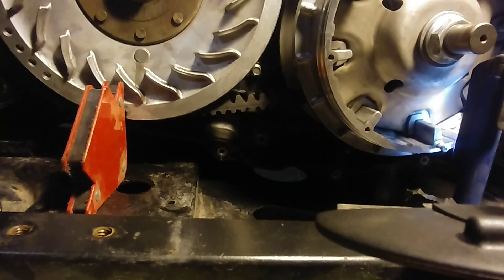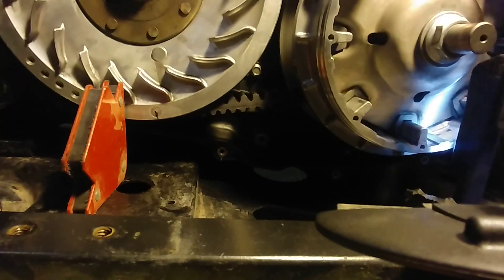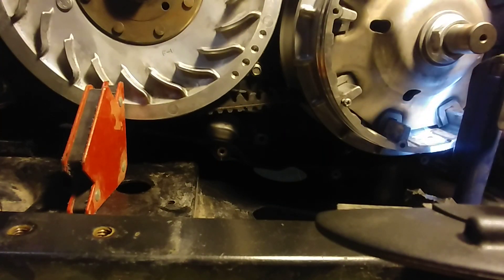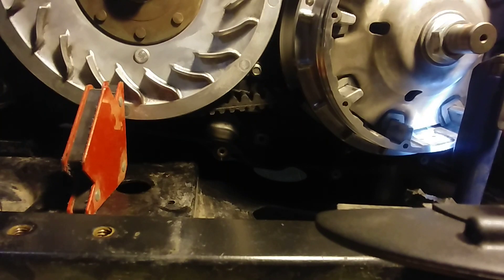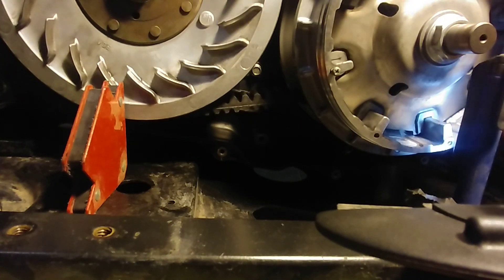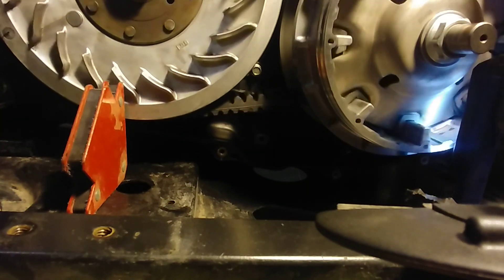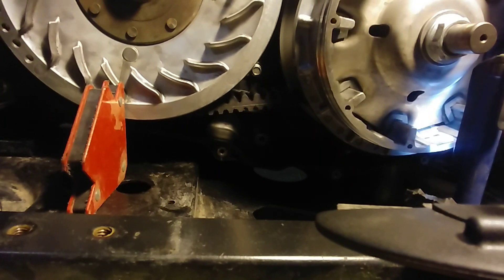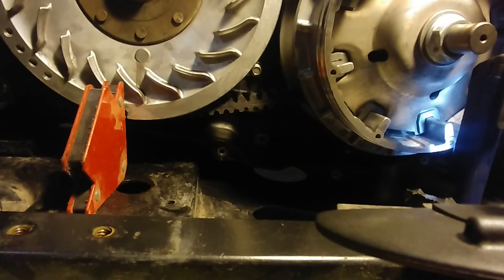Okay, this is checking the ratio of the primary to secondary with the prototype machine sheave. I've got a screw here and a marker mark there. I've got one revolution... two revolutions... and right about there.